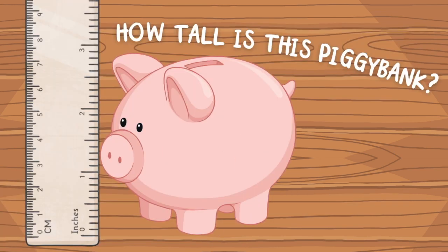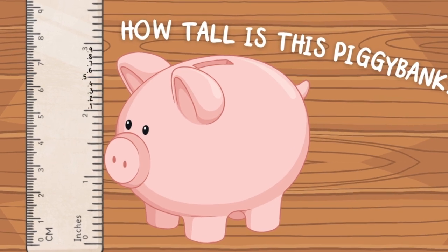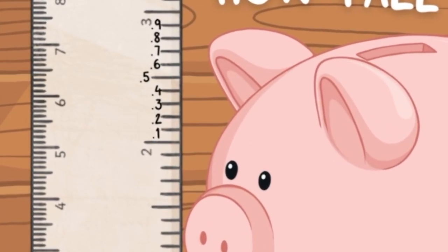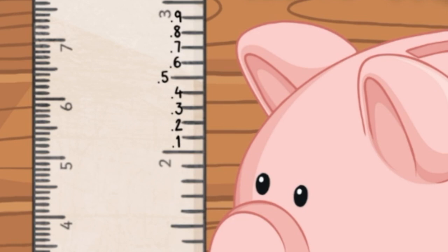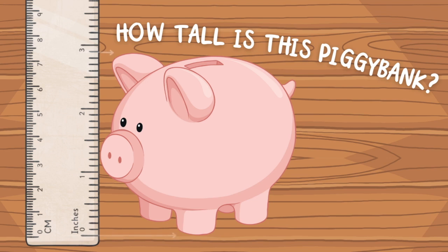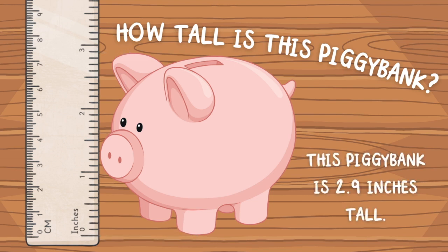How tall is this piggy bank? Count the number of intervals after the whole inch to find the length of the object to the nearest fraction of an inch. To measure the height of the piggy bank, you need to measure from the bottom of the foot to the top of the ear. This piggy bank is 2.9 inches tall.